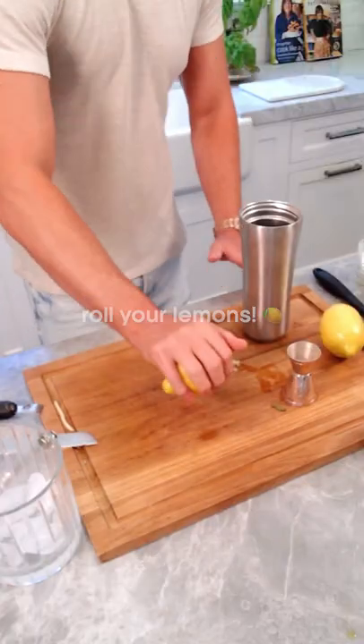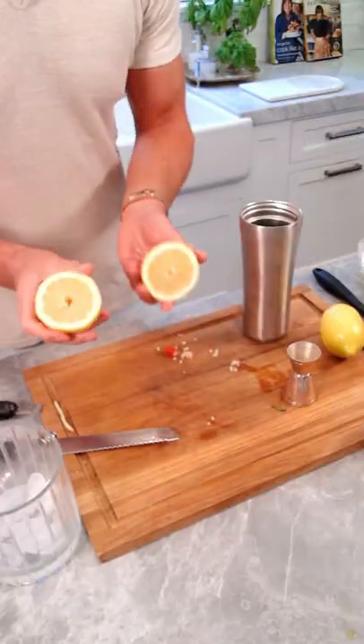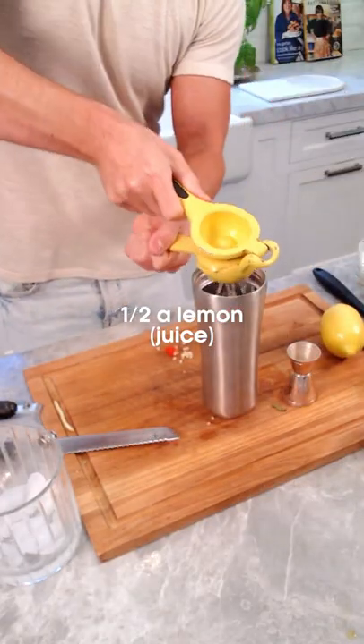This is all alcohol. There's no mixer. Roll your lemons so that you get all the juice out of them. Squeeze half a lemon — squeeze it in.